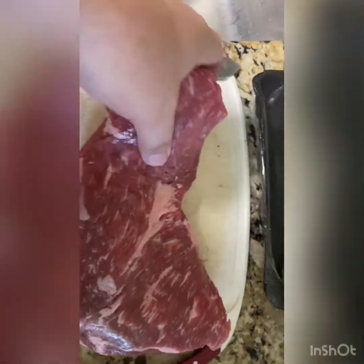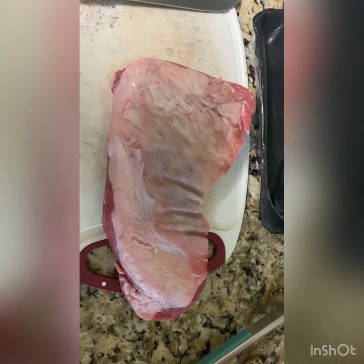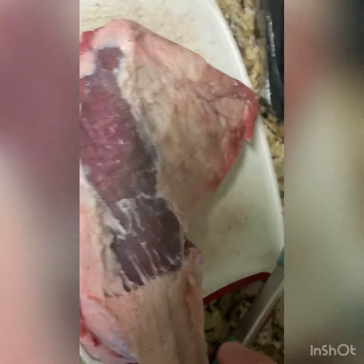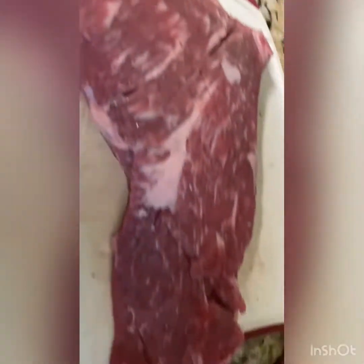Yeah, not too much to cut off on the top, but I'm going to trim down that fat on the bottom. We'll get it all seasoned up and throw on the grill later. This is how I like to cut it down — if you get it right, it'll pretty much just peel off. Got the tri-tip all trimmed up. Not too much of the fat, but there is some pretty good marbling inside of this one.